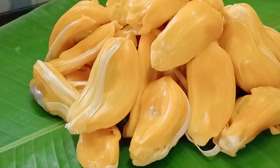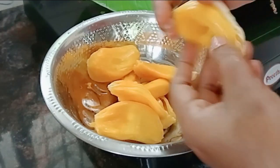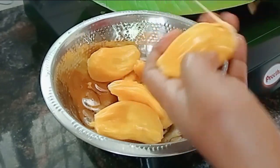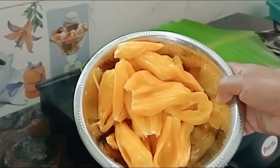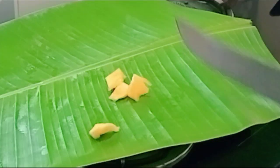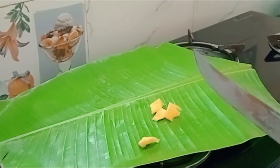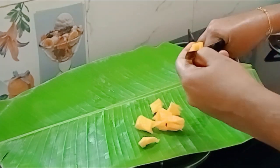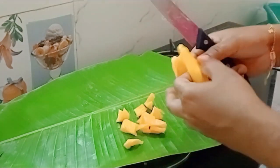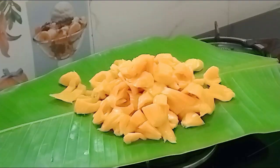Let's make the ingredients for about 20 minutes. We will cook the same thing in the oven. Mix it into the mixture.